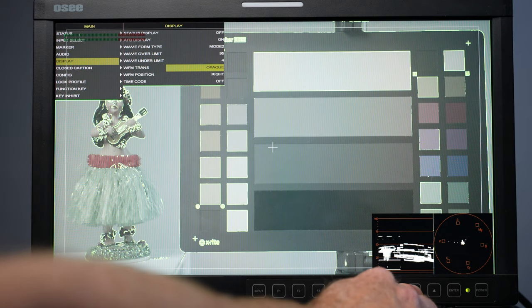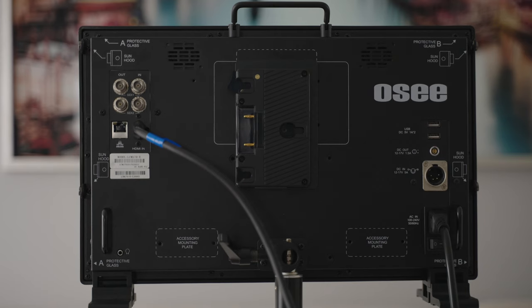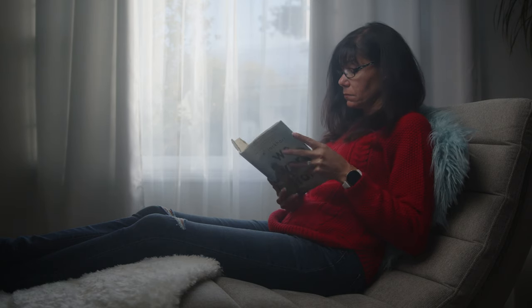Number three is getting an accurate exposure. Sometimes with a field monitor you have extra tools for exposure — you might have access to a waveform, false color, or a vectorscope. Things you might not have on your camera model, you'll get access to on a field monitor. We're going to get through the menu and all that, so stick around.